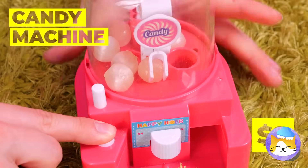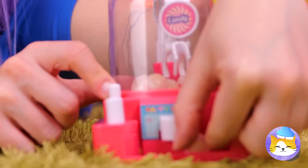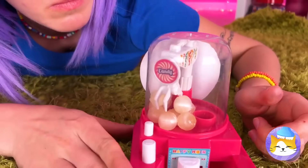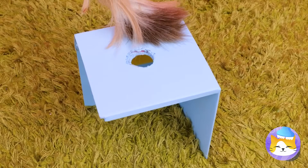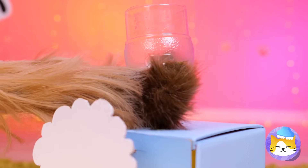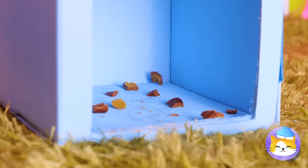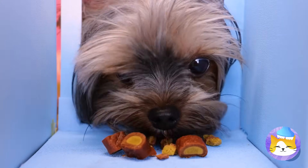A candy machine — looks like you've caught one. This game's a lot of fun for kids, but as for pups, not so much. We can make our own candy machine, just with kibble instead of candy. Press a button and the treats come pouring in — good thing his head fits in.